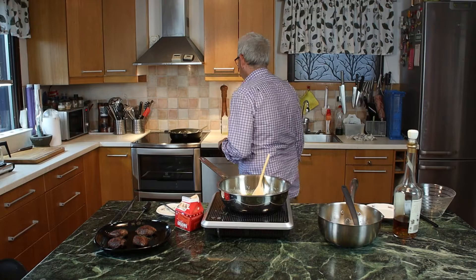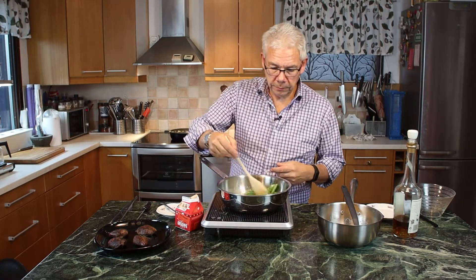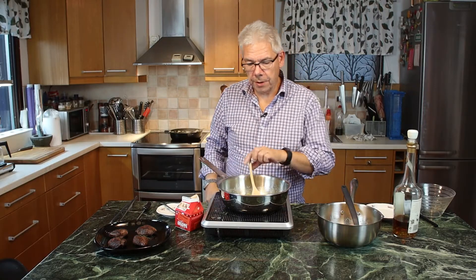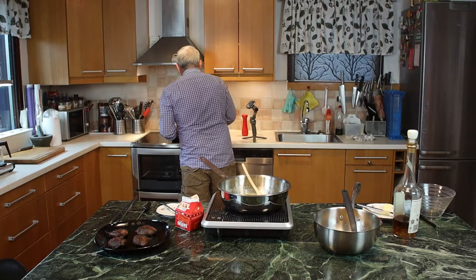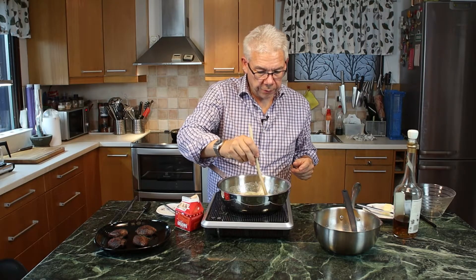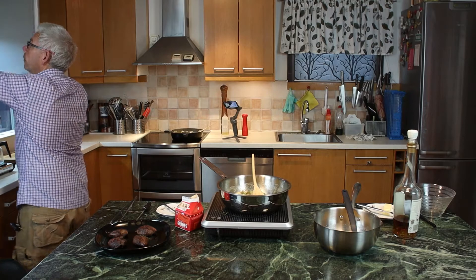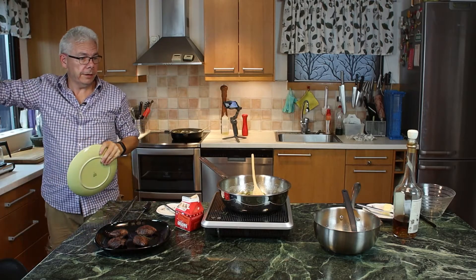We are going to check the potatoes — now they are doing fine, almost done. They are just going to boil down a little bit so you get a little bit soft in the butter. Don't forget to stir the potatoes — you don't want them to burn, but they will start looking really nice now. I think they are actually starting to get done — you can feel them a little bit soft. Maybe a little bit more. Start plating up the dish. Today I am going to use a green plate — I think that would be fine.